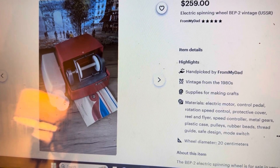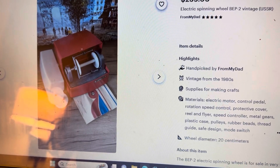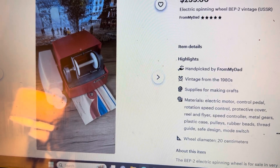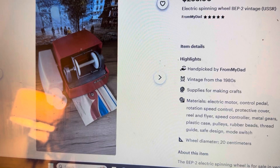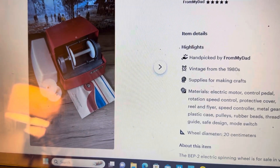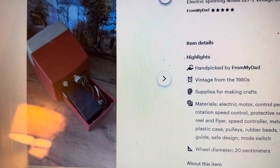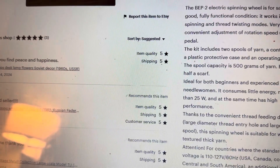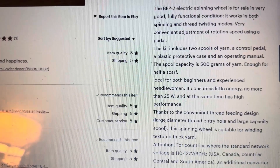I finally got the electric spinning wheel that I've been looking at for months from a Ukrainian Etsy seller. This is the electric spinning wheel BEP-2 vintage from the USSR era, before the dissolution of the USSR. There were a couple of spinning wheels in the shop, so I did narrow it down to this one for specific reasons. The BEP-2 electric spinning wheel is for sale in very good, fully functional condition.